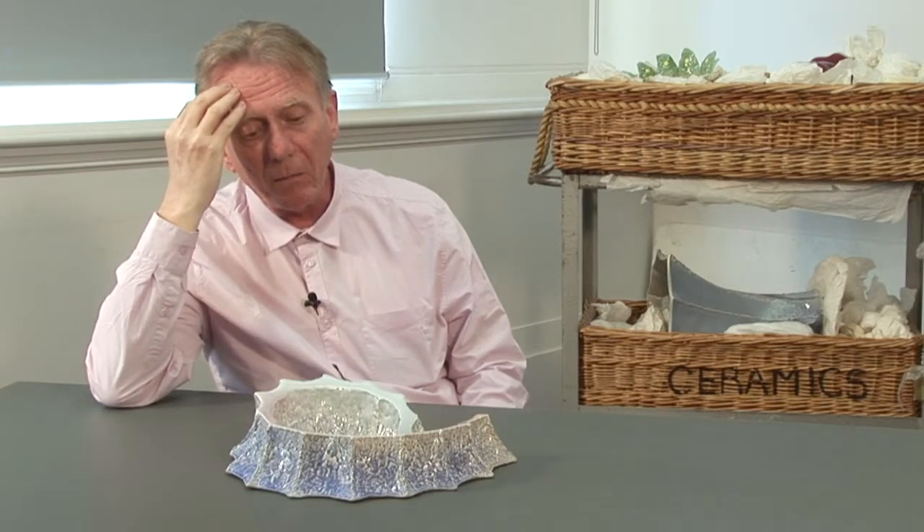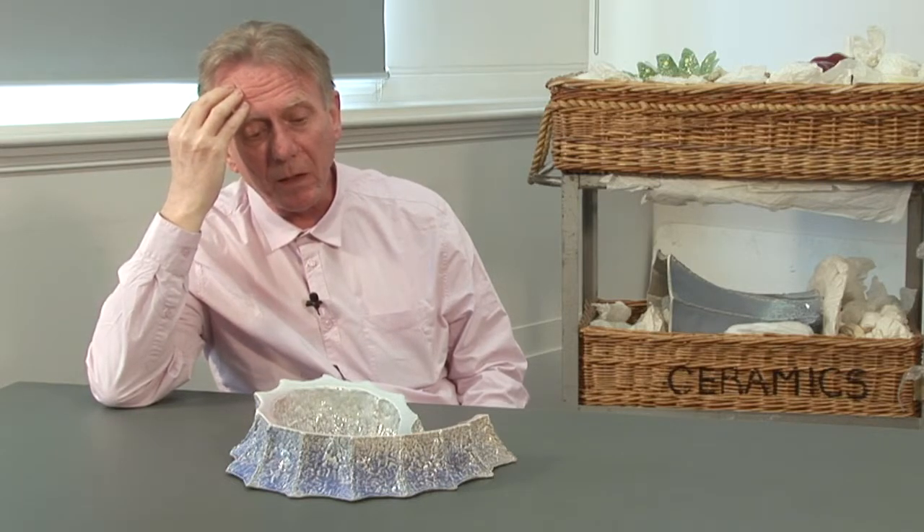Someone once said that I understood artificial light, which was a nice compliment, and I kind of see these in artificial light. This is part of a reaction to the Leach kind of movement of naturalism of glaze — glaze looking natural. I just don't kind of get it.